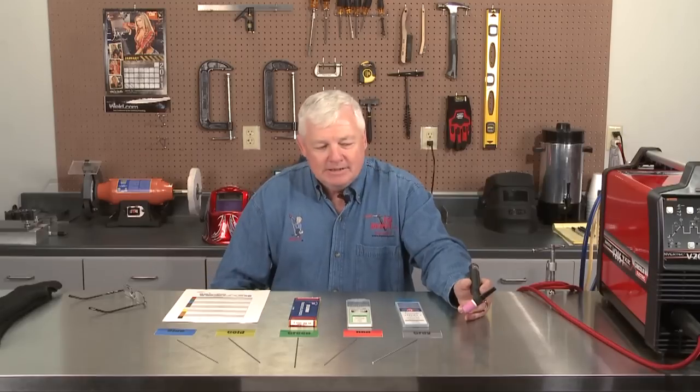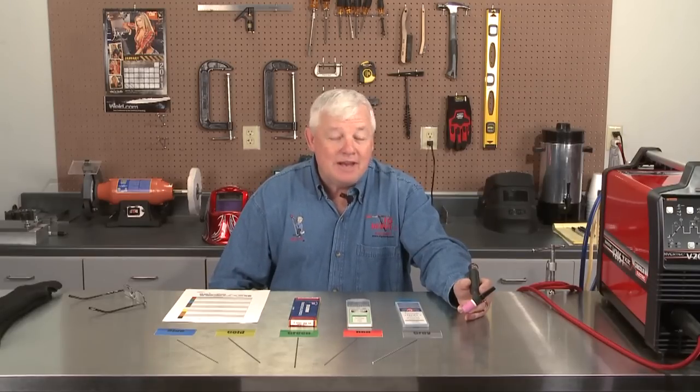Welcome back to TIG Time. I'm Mr. TIG. A lot of you have emailed me and asked me questions about tungsten — more specifically, what type of tungsten do you put in your TIG torch? The answer is not very easy because there are numerous types of tungsten, and we're going to cover that today and take out a lot of the confusion.